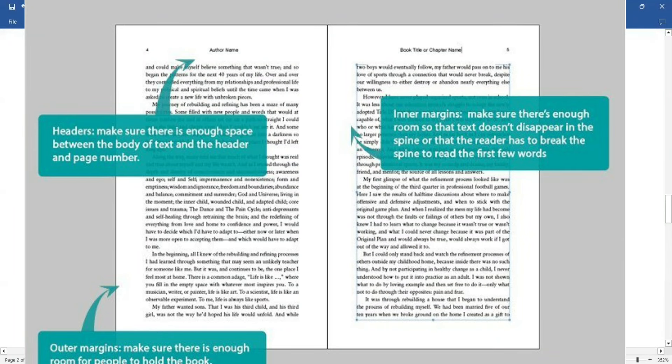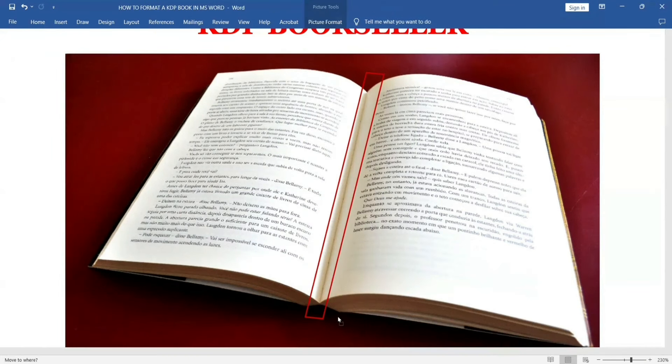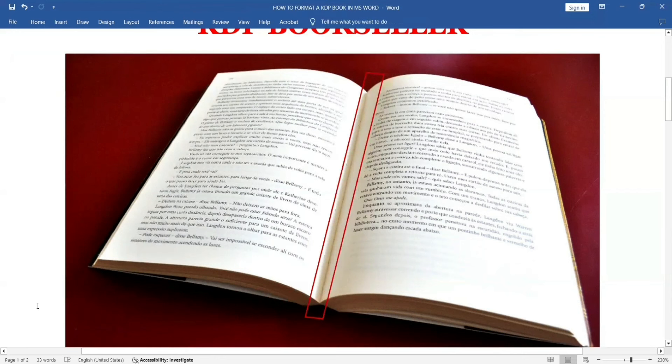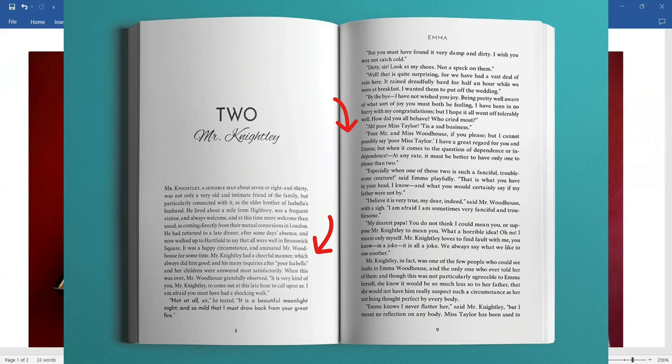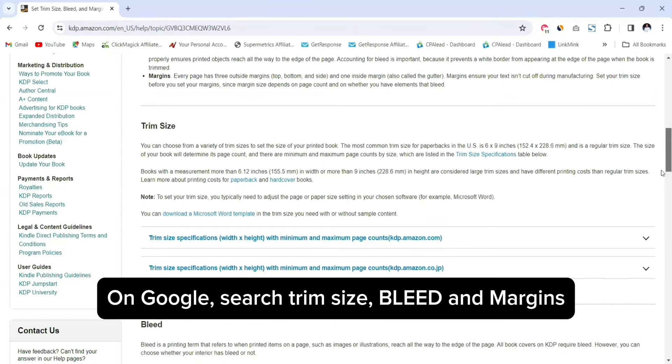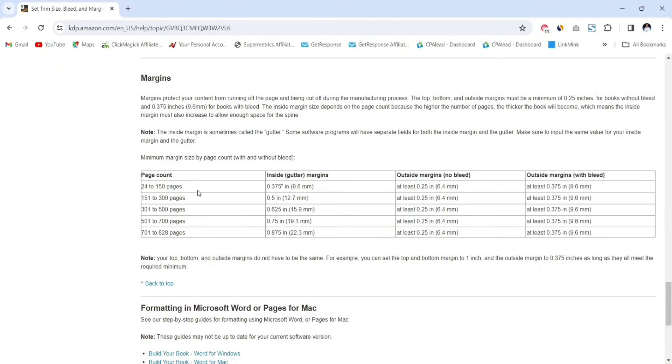Setting up the margins of your page — the margins is basically the area between the main content of your page and the edge of your page. You can see that we have the inner margin and the outer margins for each page. To set up the margins, you can go to the same website and scroll down until you see where it says margins. You're going to see the guide based on the number of pages in your book, for both a bleed book and a no-bleed page.